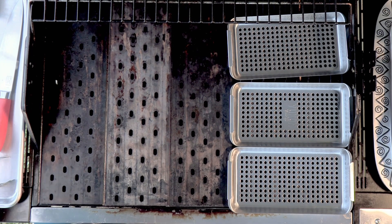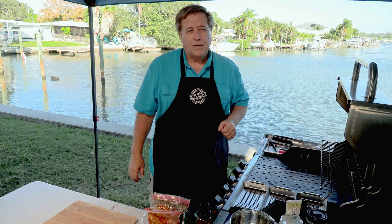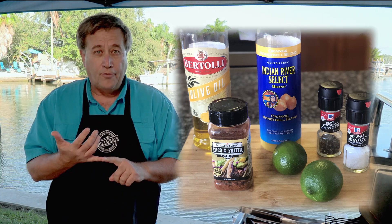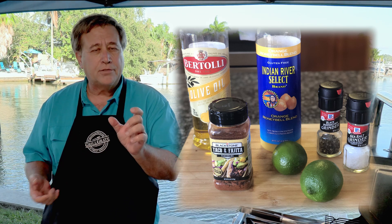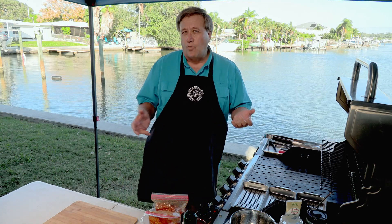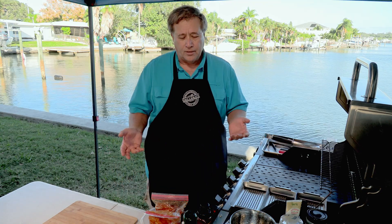I've got my old cast iron grate under that. I went down to the butcher shop looking for skirt steak — they didn't have it — then flank steak — didn't have that either — so I got some tri-tip. I cut it into about quarter-inch strips against the grain. The marinade is pretty simple: olive oil, orange juice, lime juice, and Blackstone brand taco fajita seasoning, along with salt and pepper. They've been marinating for about four or five hours in the refrigerator.